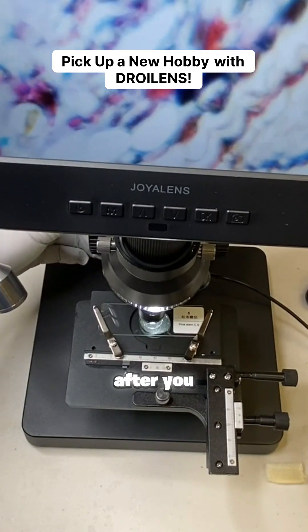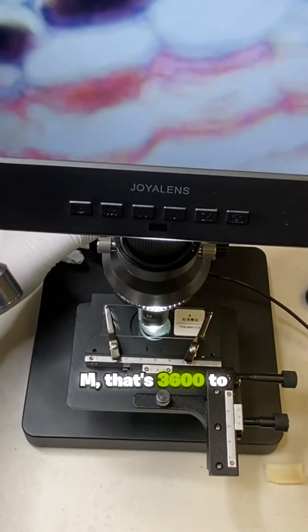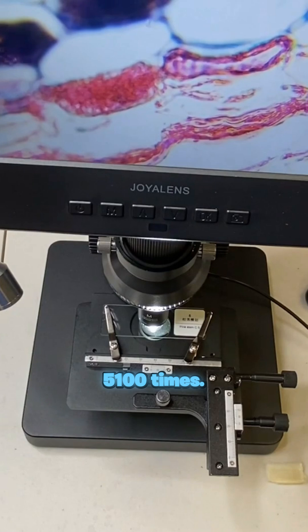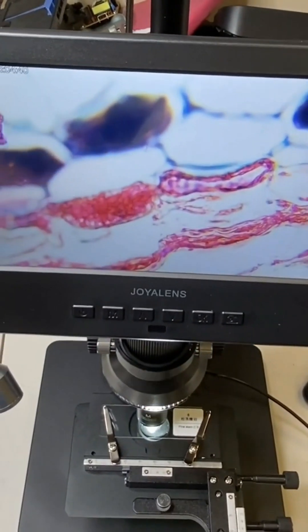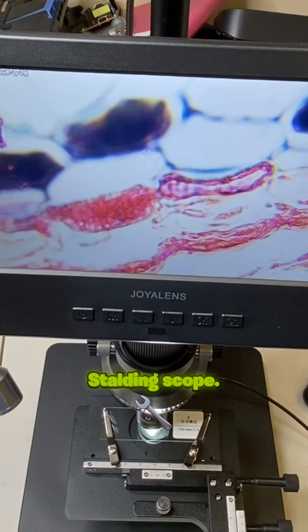I'm sure after you look at this, you're going to pick up a new hobby. The high zoom lens M does 3,600 to 5,100 times — you can see inside each cell. This scope is better than your regular starting scope.